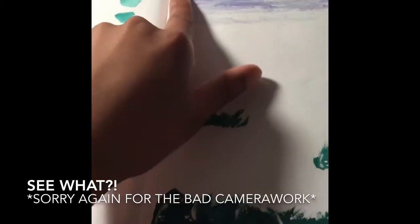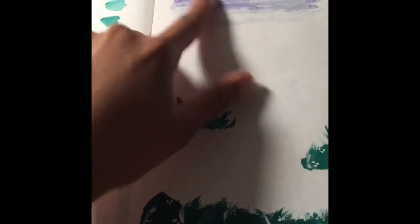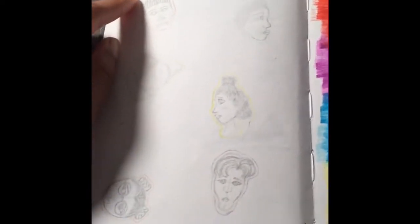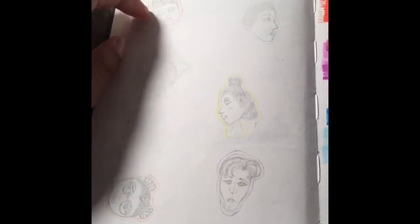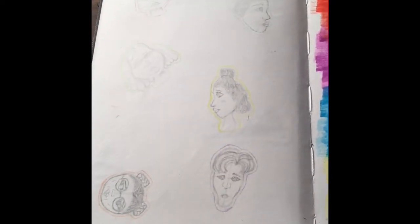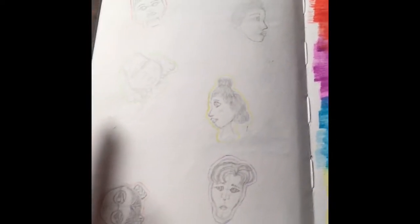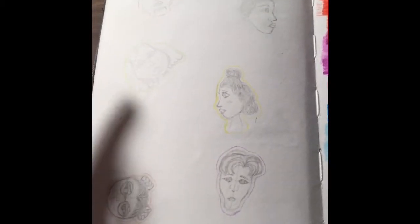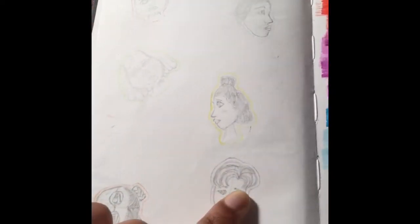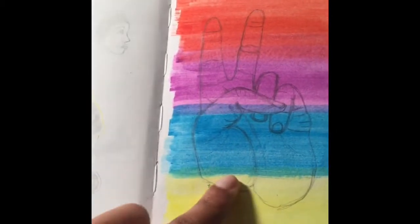It says 10/5/17 with no end date, and the last one was October 1st, so I had gone 10 days. I tried to show different emotions but most of them just ended up looking either calm, anxious, or kind of scared. And this next one is just a peace sign.